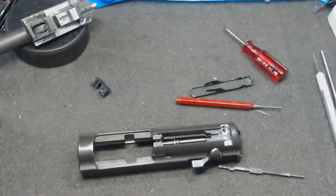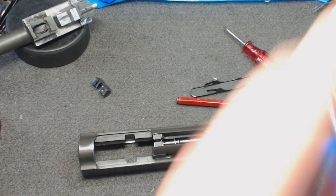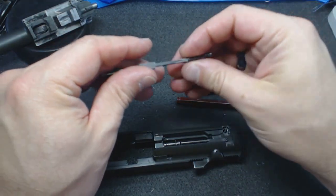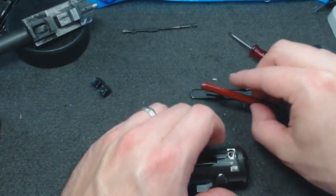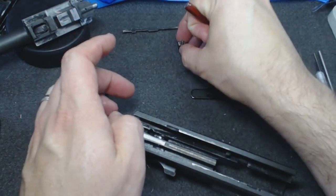Oops, just threw the spring right into my lap. Where did that go? Seriously, Walter, don't do this to me. There you are — can't hide. Sorry about that. I'm just going to put these back so they stay together. We should be able to take the firing pin safety and its spring and push them out through the other side.